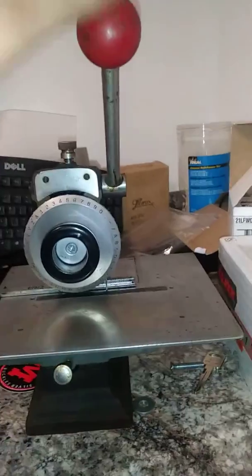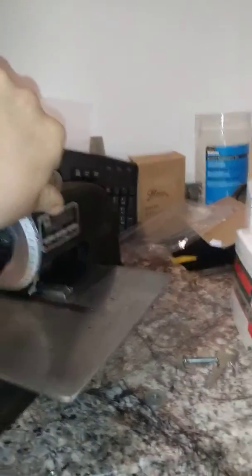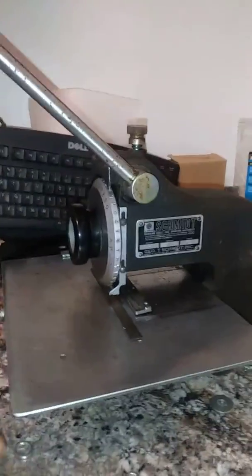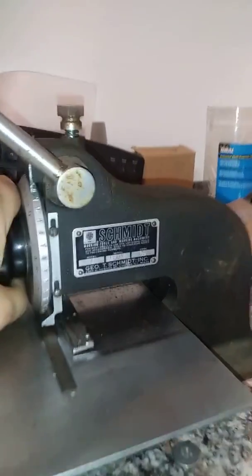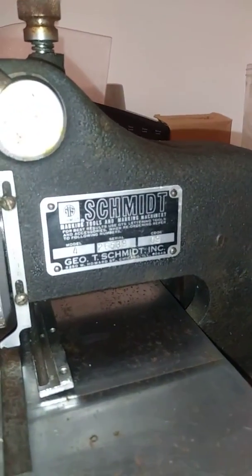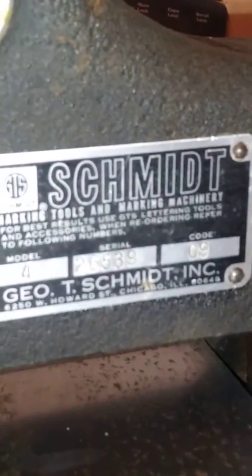I just picked this one up. I'm going to put this on my locksmith van — I have one of these in the shop and really like it. I call it a daisy wheel stamper. This is a manufacturer model number four.